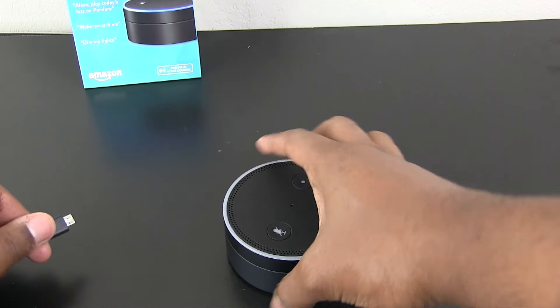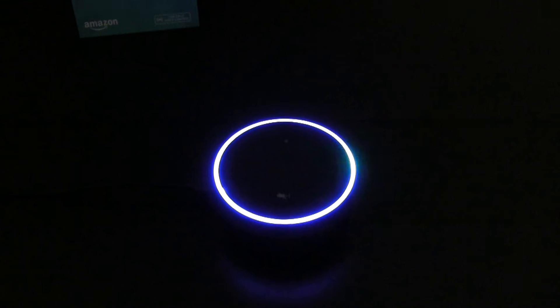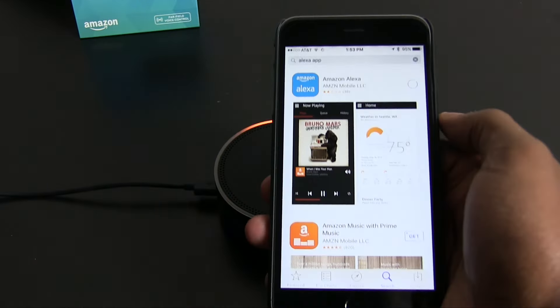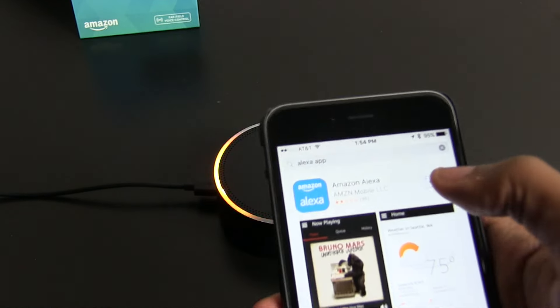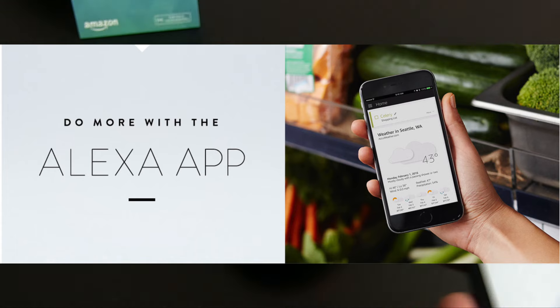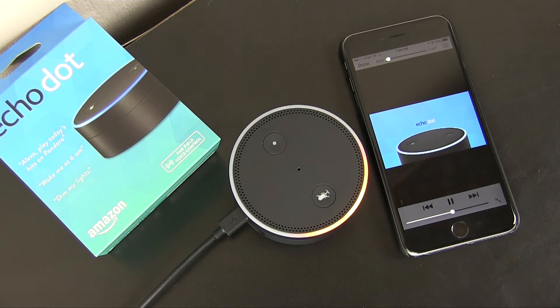The setup process is extremely simple. You simply plug it up using the micro USB cable that it comes with. It actually has a really cool glowing blue light, so this looks really cool in the dark. Just download the Alexa app and follow the simple steps through there. It's going to make you log in through your Amazon account, which is how you ordered this device anyway. So once you're logged in, you can start doing all your Alexa commands. It does, however, make you watch a short video that gives you a couple tips of what Alexa can do on the Echo Dot.